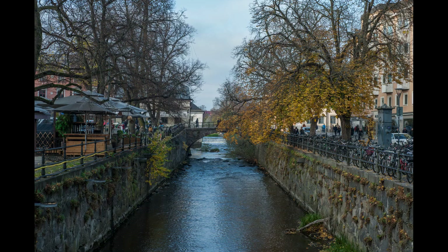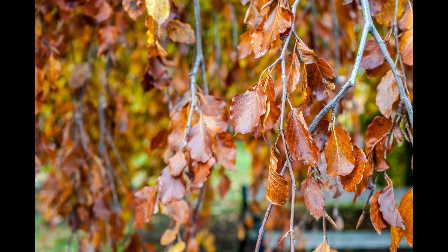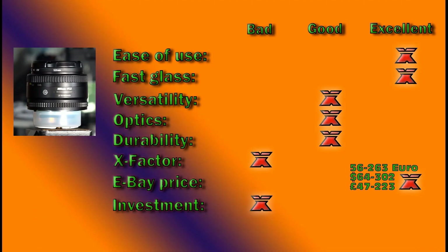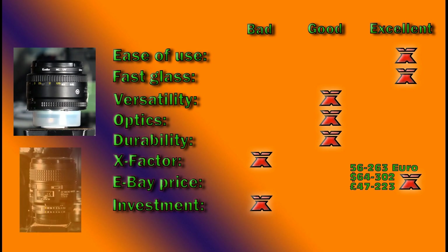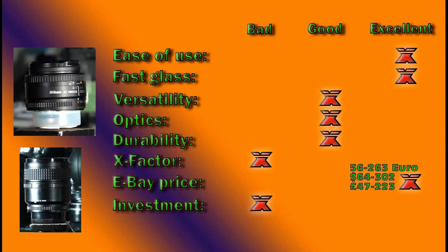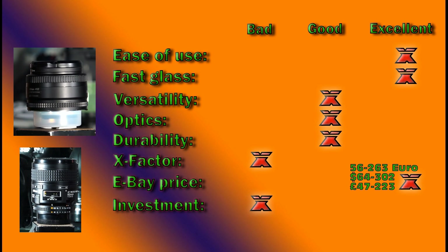When used on a DX camera such as the 7000 series — excluding the D7500 or the D500 series — this lens gets an equivalent focal range of about 75mm, which is in the ballpark of classic portrait lenses. But if I would give you a different lens as an alternative, it would be the brilliant AF Micro Nikkor 60mm f2.8 D version — a more versatile lens in my opinion. As this lens stands on its own, I give it a good rating.